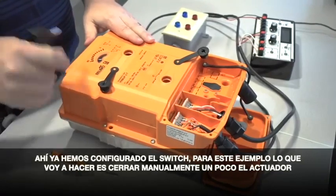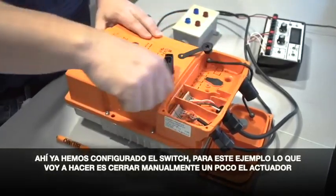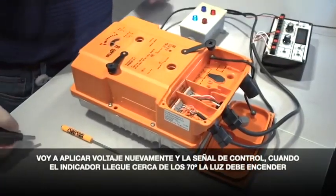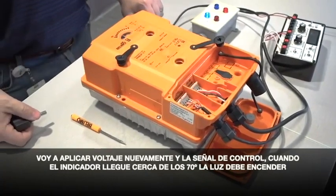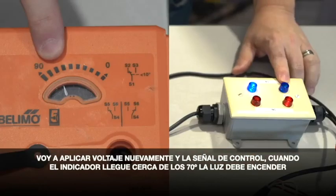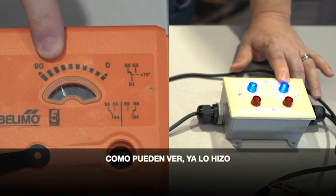Now for this example, I'm going to turn the actuator back a little bit. We're going to reapply power to it and then give it a control signal. When that pointer assembly hits the 70 degree mark, the blue light should come on — and as you see, it did.